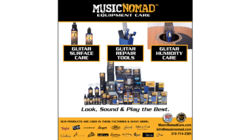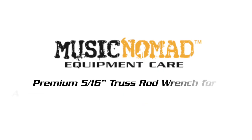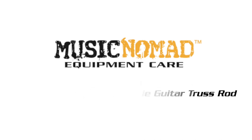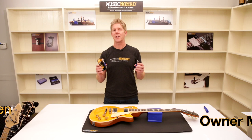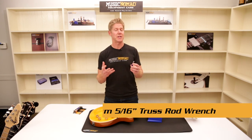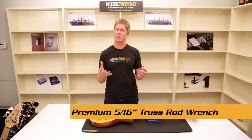To check out all our products, go to MusicNomadCare.com. Hey, it's Ran inside the Music Nomad house, ready to talk to you about our premium truss rod wrenches. This is the 5/16 truss rod wrench, and we're going to show how it works on a Gibson.